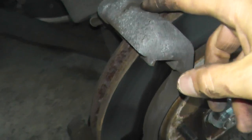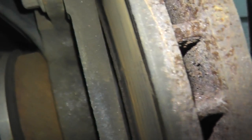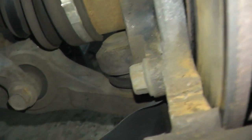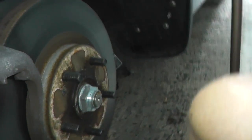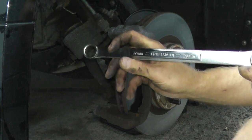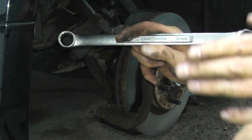Now I need to remove the caliper bracket. Take a look at the rear — you'll find two fasteners, one up here and another right there. Then we can remove the bracket from the vehicle. These fasteners are quite tight, so use a 17 millimeter wrench — a Craftsman. You want good quality tools.